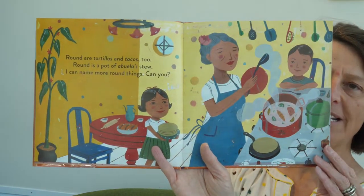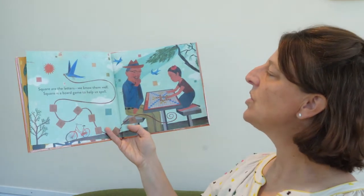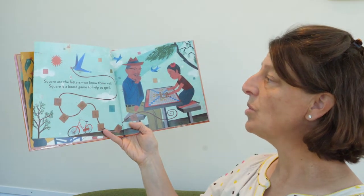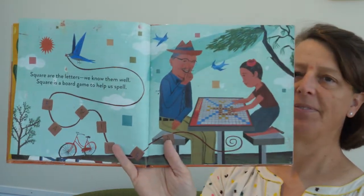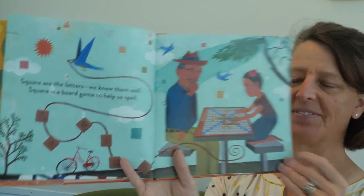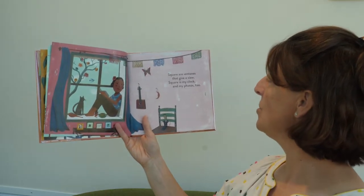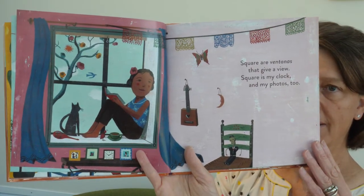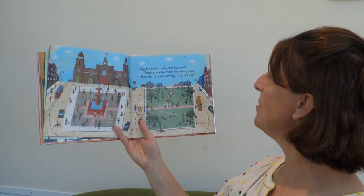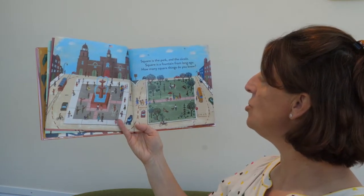Can you look around your room and find some round things? Square are the letters, we know them well. Square is the board game to help us spell. Looks like they're playing Scrabble — it's a fun game. Square are ventanas that give a view. Square is my clock and my photos too. Ventanas are windows. Square is the park and the zócalo. Square is the fountain from long ago. How many square things do you know?